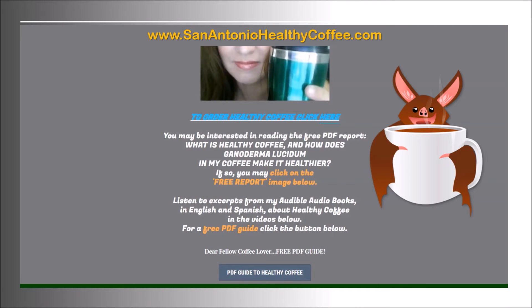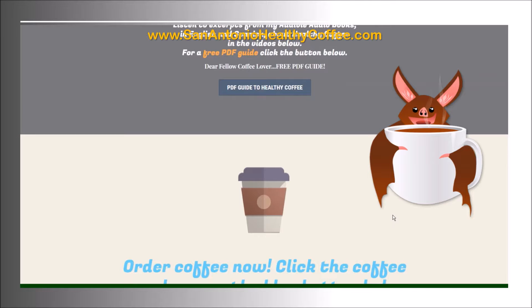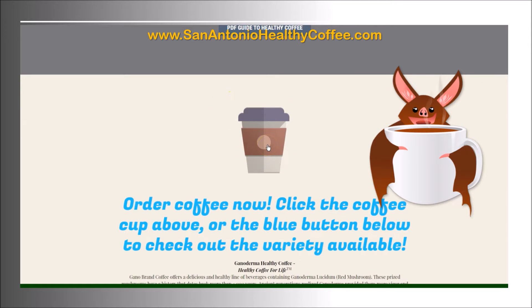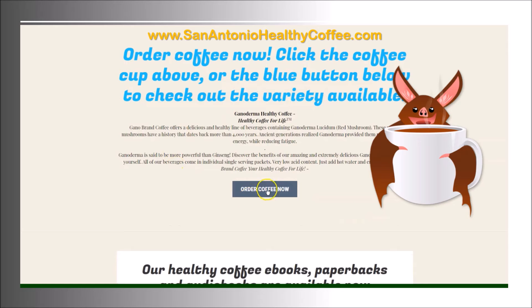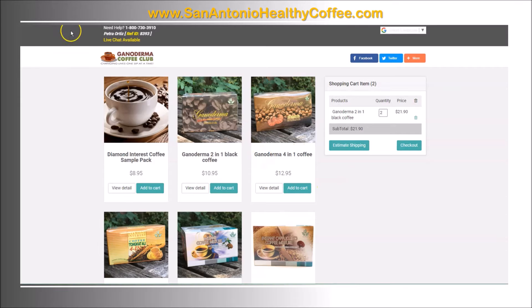Hi guys, this is Petra and in this video I'm going to show you how to order coffee at sanantoniohealthycoffee.com. There are three places you can click: you can click where it reads 'to order healthy coffee click here' in blue, you can also click on the coffee cup if you scroll down, and then there's a button right beneath that where it reads 'order coffee now'. You can click any of those three places.